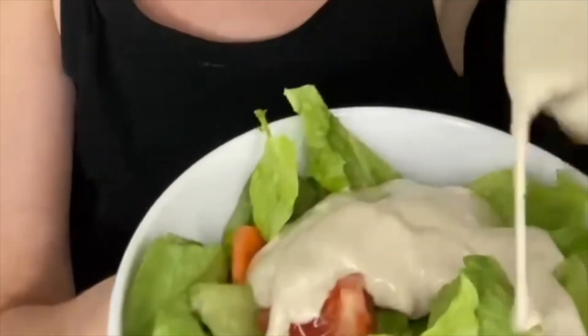Obviously this is great on salads. I also love to serve this as a dip on a veggie tray. Anywhere that you would use traditional ranch dressing, you can use tahini ranch instead.